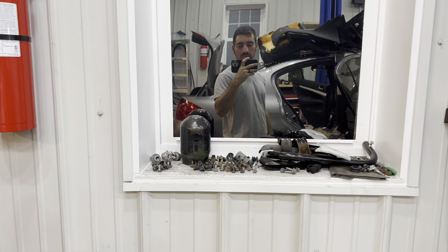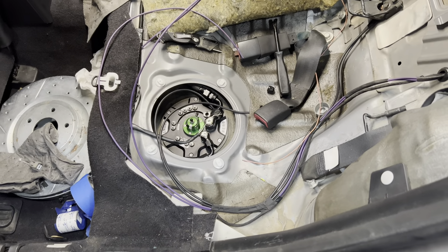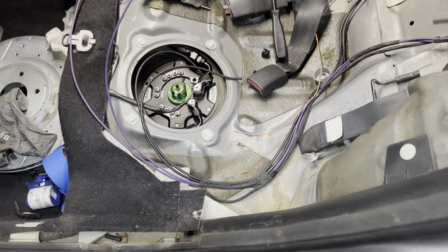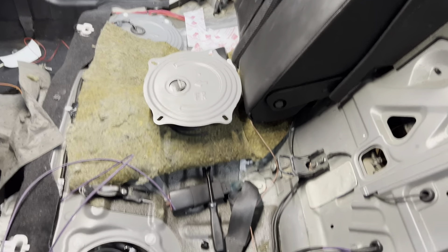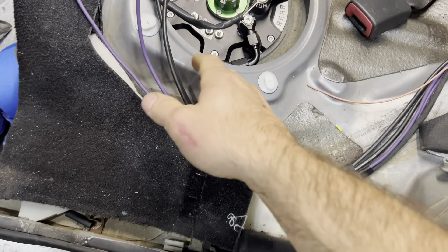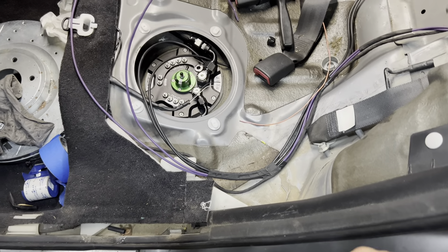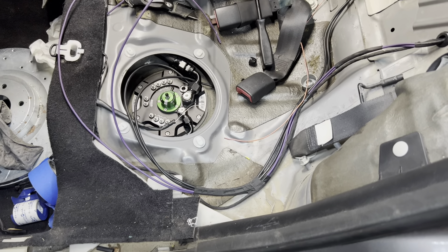Good morning — sun's not even out yet, but we're going to finish up the wiring. That side is done, so for this side we're going to use the same cover and grommet approach, routing these wires in a loom through the grommet alongside the level sensor harness, for a tucked OEM-style finish.